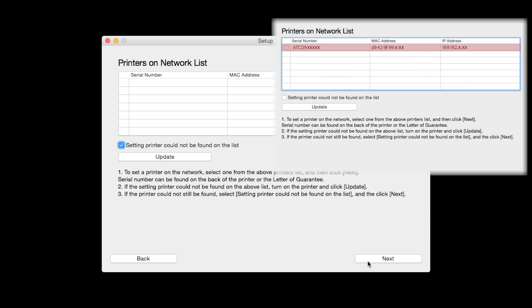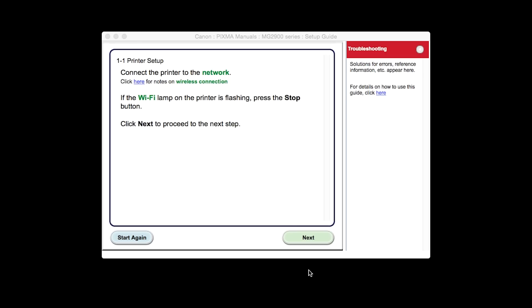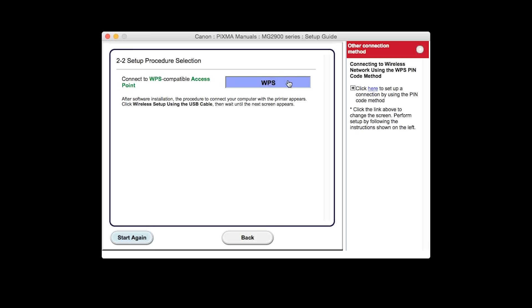If the printer is already on the list, simply click Next. The setup guide will install. Click Next. Click the button labeled Other Setup. Click the WPS button.